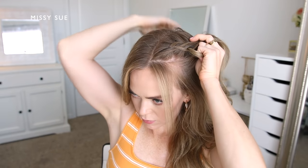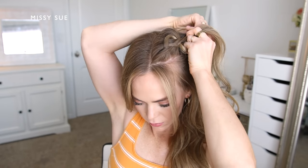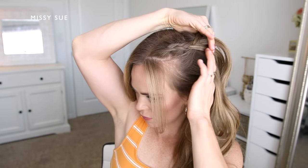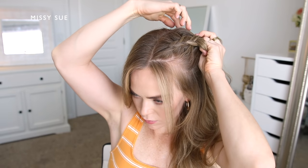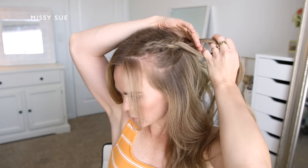Once I do the initial stitch of the braid, I'm going to begin incorporating sections of hair into the braid — crossing the side strands under the middle, picking up a new section of hair and bringing it in. I'll bring in about four sections of hair, working the braid along the top portion of my head. I like to leave down a little bit of hair to cover my ears. Once the braid reaches the crown, I'll stop adding pieces and continue braiding down towards the ends.